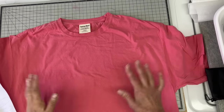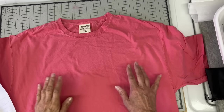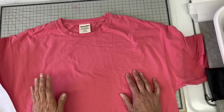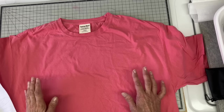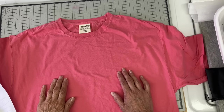Hi everyone, it's Julia, and welcome back to my channel. I am working on a t-shirt upcycle. I'll be doing quite a few upcycles the next couple of weeks. For those of you that don't know, I do have a summer shop at our local flea market and I do a lot of apparel.